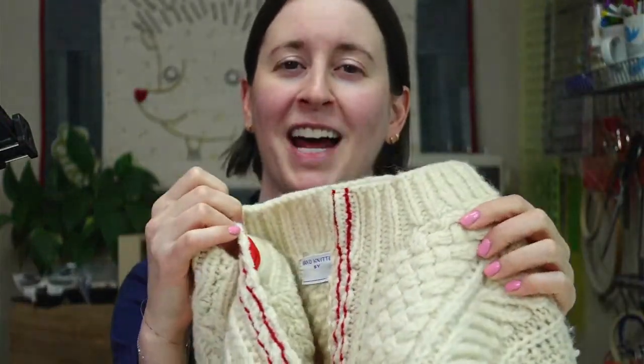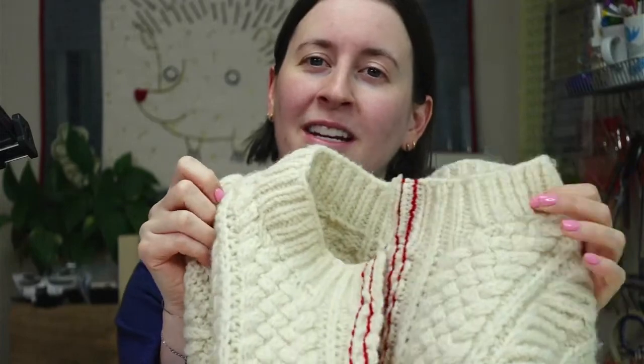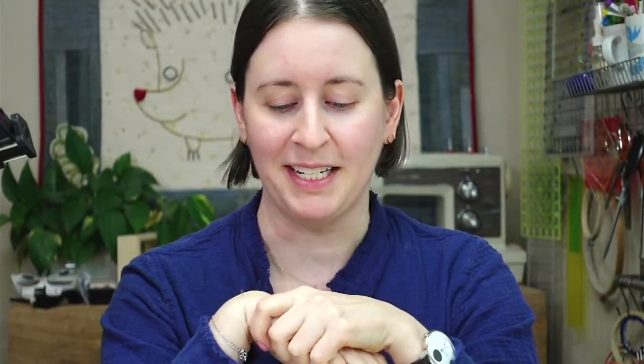We basically finished this sweater last night. This is the sweater we converted into a cardigan — it's my mom's sweater from high school. We cut it in half through steeking, needle felted the edges, and added some grosgrain ribbon for sturdiness on the inside seam. Tonight I'm going to make the sleeves a little bit longer by adding some knitting to the cuff — maybe three or four inches or so.